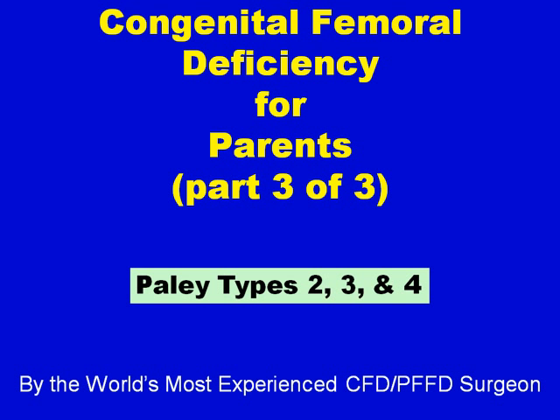Congenital Femoral Deficiency for Parents, Part 3 of 3: Paley Types 2, 3, and 4.